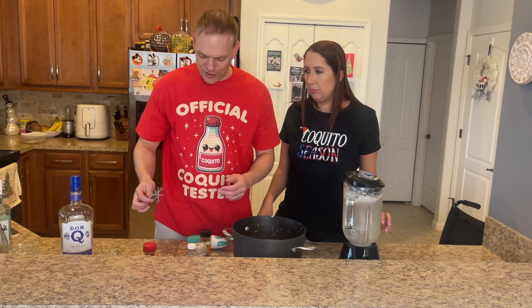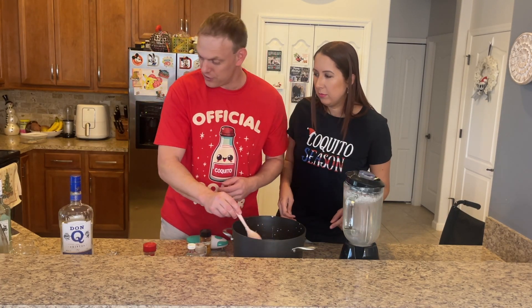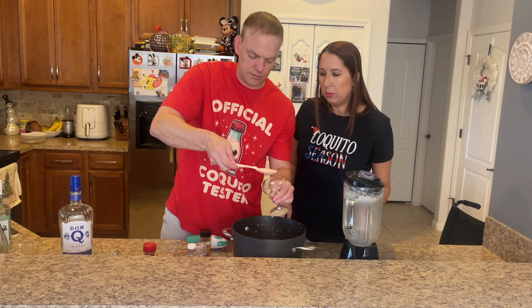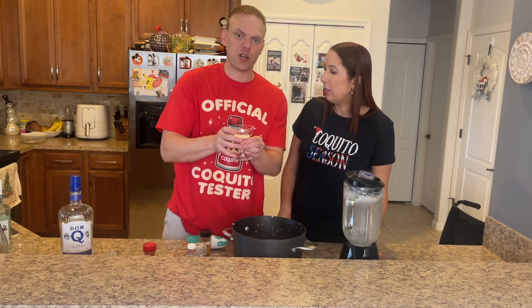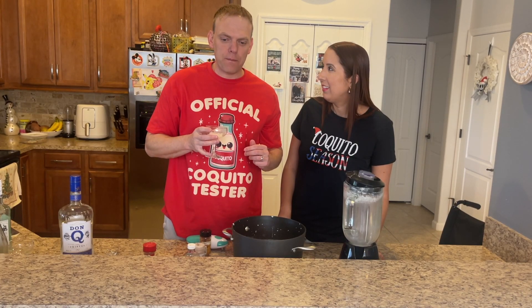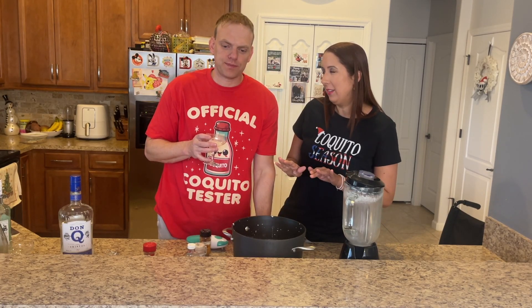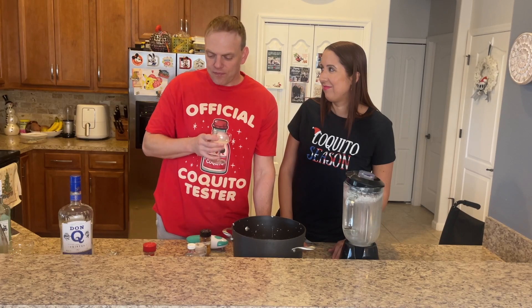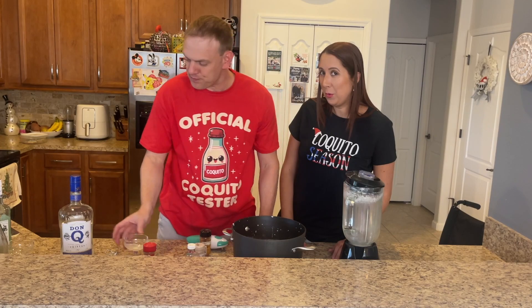Since I'm wearing the shirt that says I'm the tester, let's give this a try. Tell me if we need more rum. Let's give it a try — do you taste that coquito or do you taste more rum? You usually have to take a couple sips, let it sit a little while. We're going to need more rum. Definitely — more rum, a lot more rum.